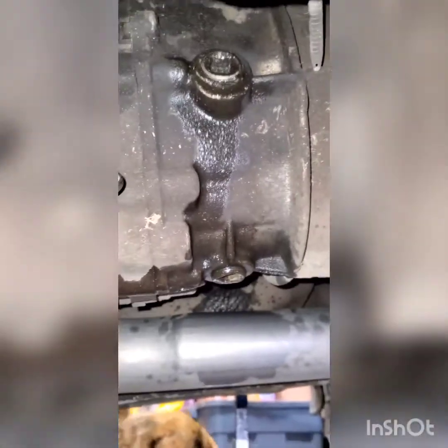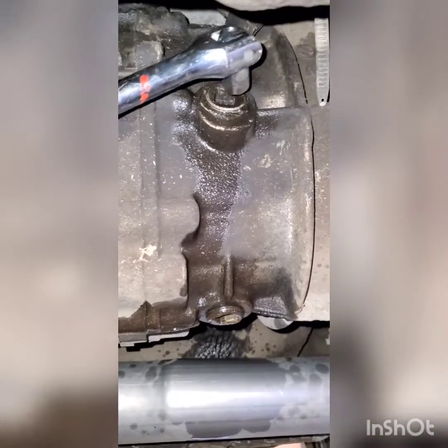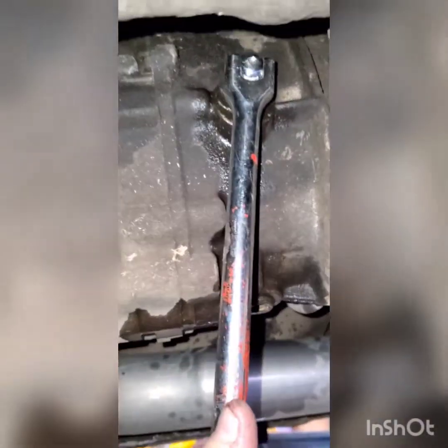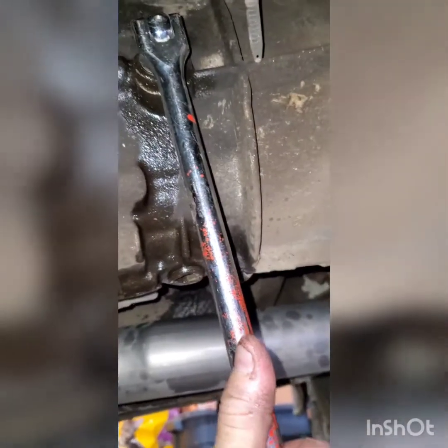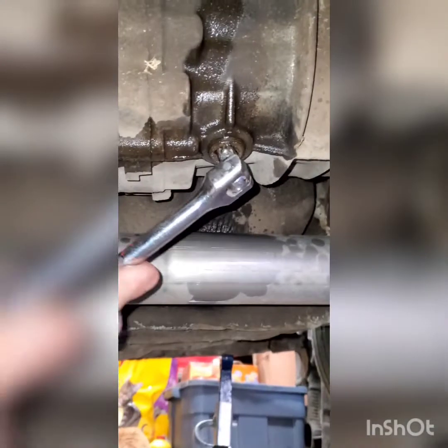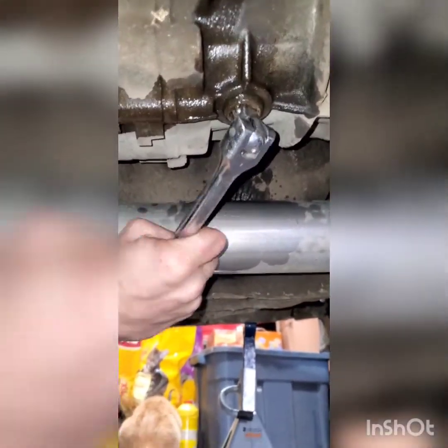Once those things have been soaking for a little while, it should be pretty easy to turn them. There we go — got that one. Now let's get that other one. Come on, get in there — there we go. Now I'll get the drain pan under here.